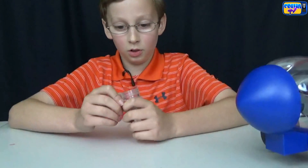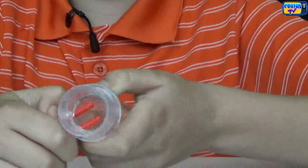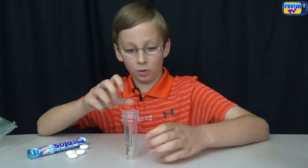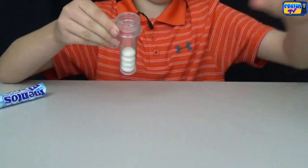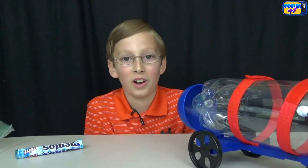So here's the geyser tube — that will release the Mentos. You pull it in and out. This is to hold it, and when you release to make it explode, you just pull it back. So we're going to put four Mentos in. We'll pull it out, put one, two, three, and four in, and screw that on. This is how it works: there's little pits on the Mentos, there's carbon dioxide from the soda, and that carbon dioxide gets into those pits — it makes it all bubbly and fizz.